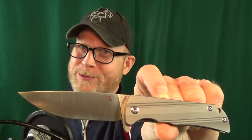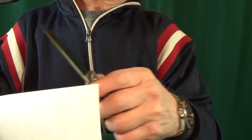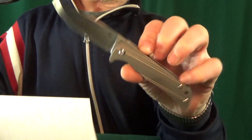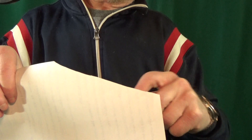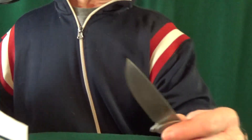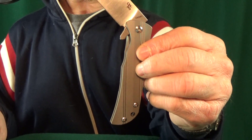Number 10: from CH, this is the 3001. The factory edge on this — I'm telling you, by far the sharpest knife I have ever received with a factory edge. Not only is this thing a razor blade, but watch that drop shut. Insane.